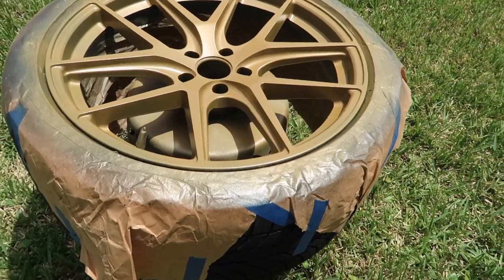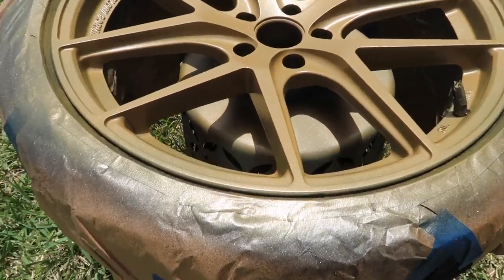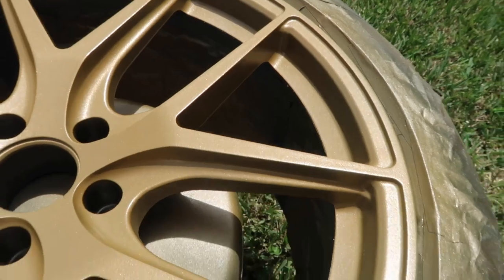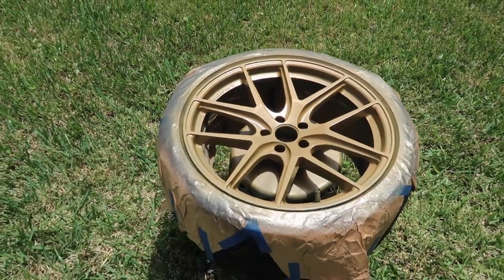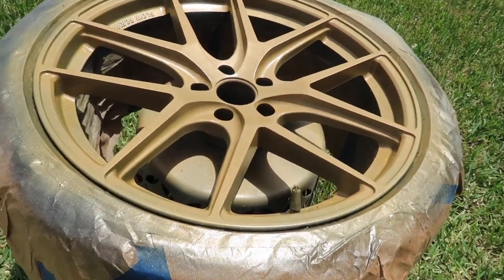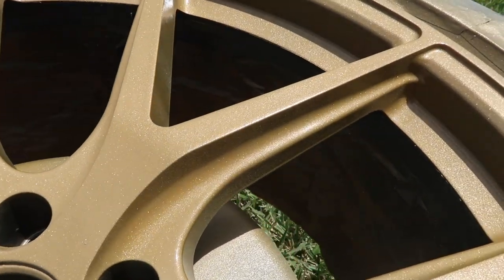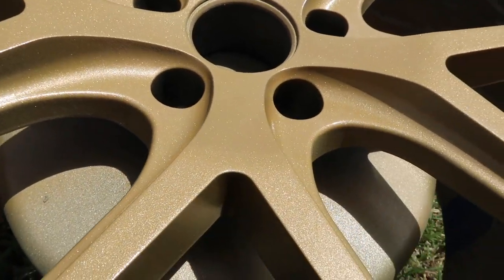I want to show you how nice this color is. Now we're just going to lay down one nice thick coat of gloss — you can also get a matte finish on these — and then we're going to put it back on the car. Gloss is painted, going to let that dry for about half an hour in the sun, then take the tape off. It's like a nice metallic color, almost got like a flake to it — I think it's incredible.